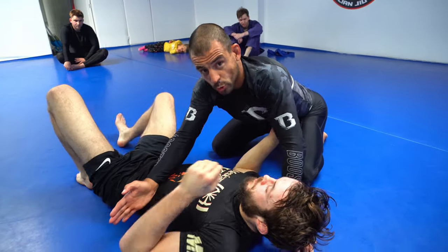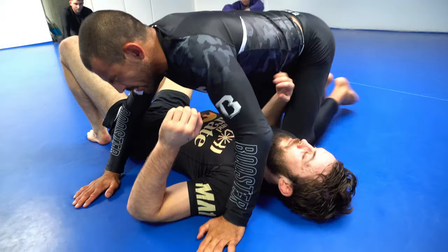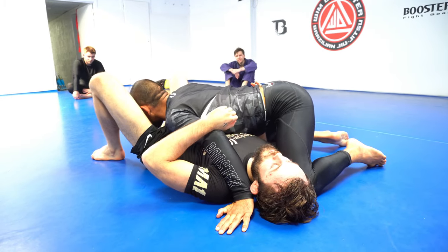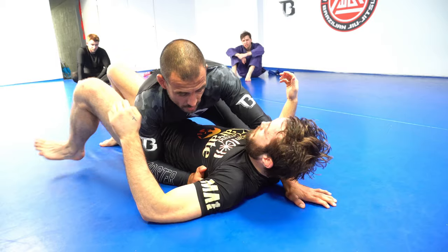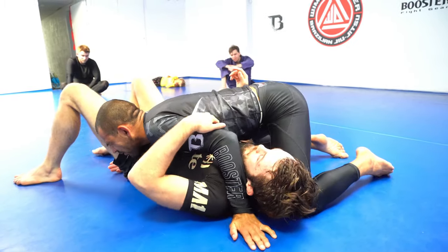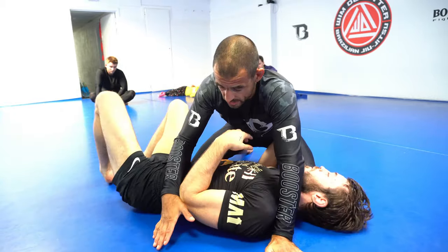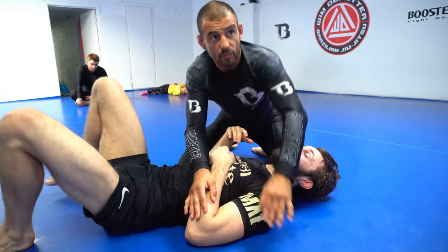Side control is a very hard position to control — the regular side control. When I control someone, I want to be either diagonally hip-shoulder on this side with head outside so he cannot catch it between his legs, or on the other side, more like in a leg drag. If you try to get your hip out from either side, it's stuck. Whereas in the middle, he can fight both sides — get his knee inside, get his leg out, and spin. So very hard to control.